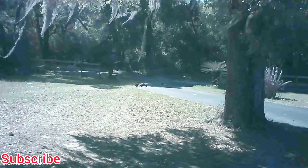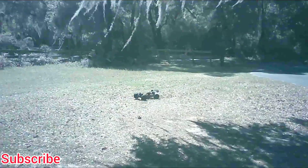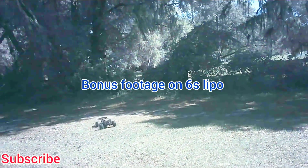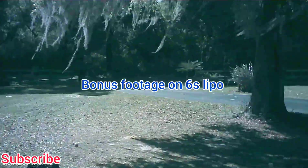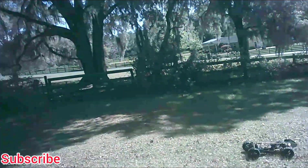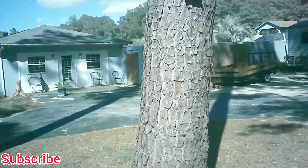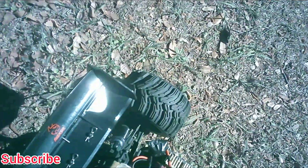It handles pretty good. I know how the Traxxas XRT is — you can kind of slide through corners. I tried to build this to be able to do that too. Obviously I was done building this before the XRT. I finished this build last year.